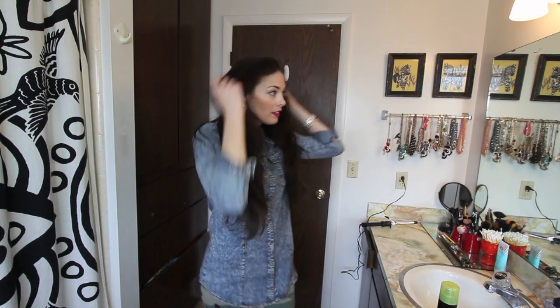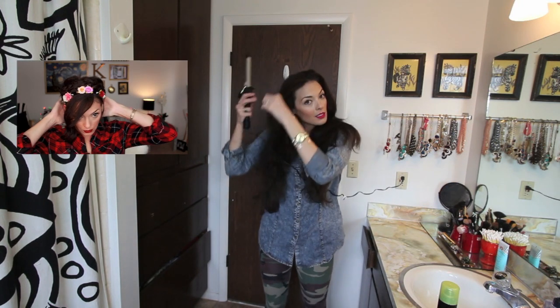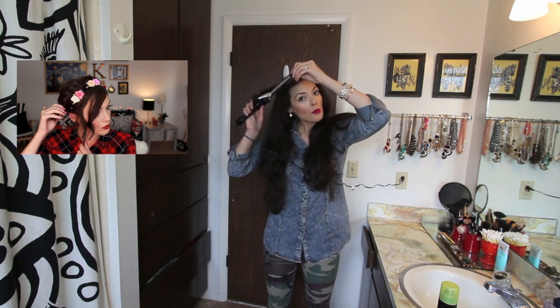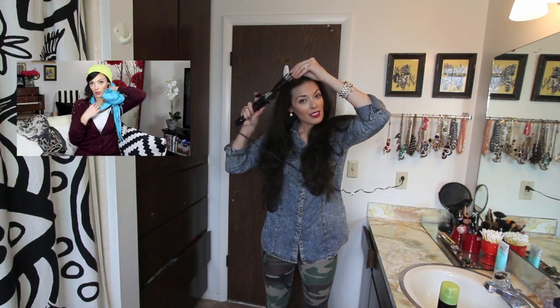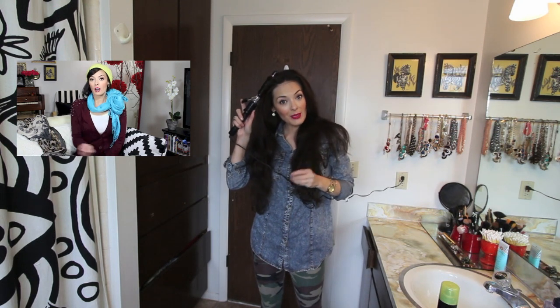Then you can just style your hair like normal. I have my curling iron and I'm going to get started on my hair. I hope you guys enjoyed this video — don't forget to subscribe and I'll see you in the next one!